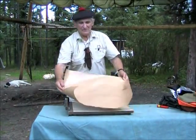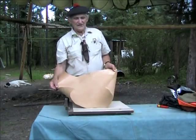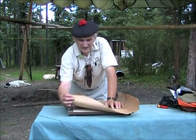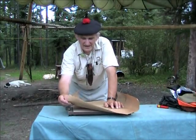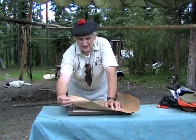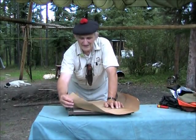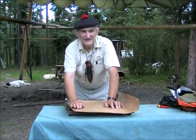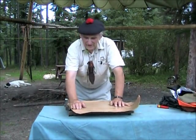We could pretend that this is a piece of birch bark, but it's actually freezer-wrapped paper. Freezer-wrapped paper comes in many thicknesses, and this is probably about as thick as it gets. When you shop for it, you want to find stuff that is as thick as possible. The thinner stuff will work too, but this seems to be more effective.